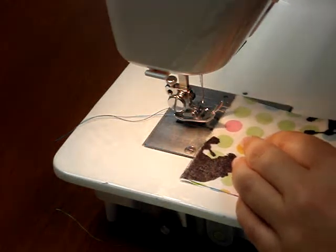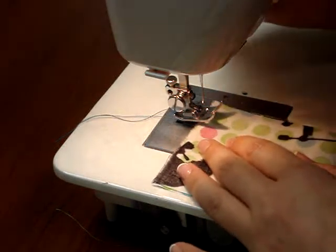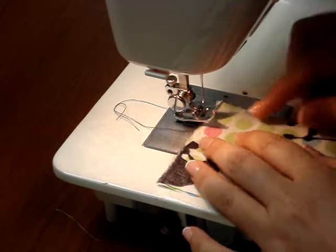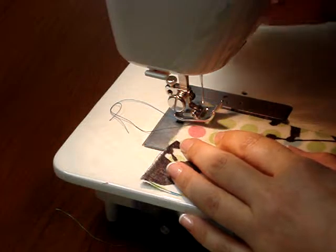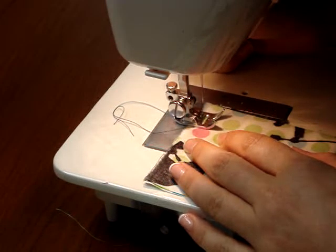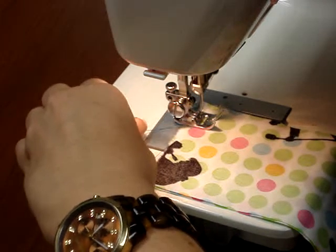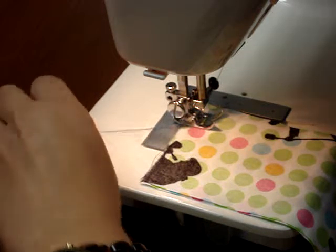The first thing you do is match up those fabric pieces so the right sides are together. You're going to line up the side of your fabric with the 5/8 inch seam allowance markings on your throat plate. I'm going to lower my needle and presser foot, and I'm going to do back stitching at the top and on the bottom.